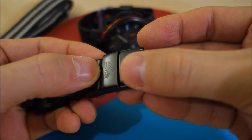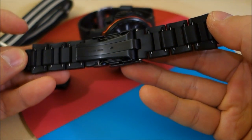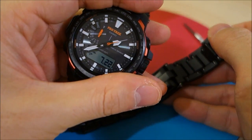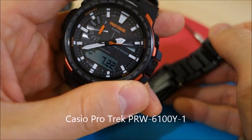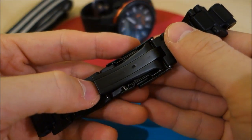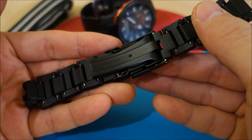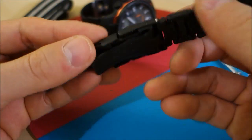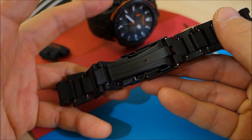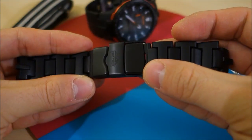You can see on the printing there is a ProTrek marking. Now this bracelet doesn't obviously come with my ProTrek — this is the PRW6100 Y1 designation. There is one model of the PRW6100 that comes with this, and it is the PRW6100 FC-1, which is also a sapphire glass model and it costs about 100 USD more.